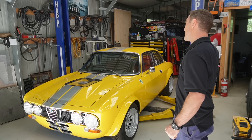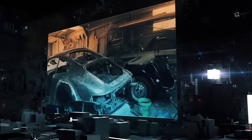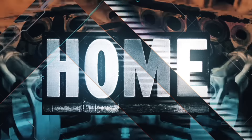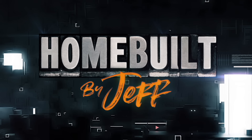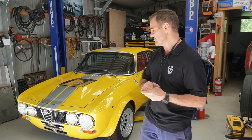Hey guys, welcome back to HomeBuilt and this week we are back on the Alferrari doing some finishing touches. This is my 1973 Alfa Romeo GTV that I swapped in a 2000 model Ferrari 360 V8 engine.